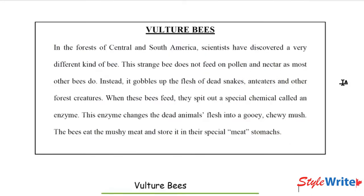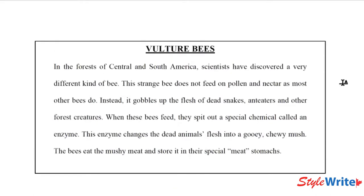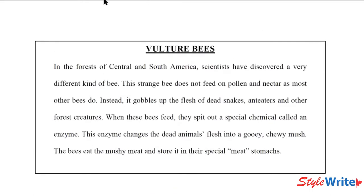Our next step is to take a highlighter and highlight some key words. I'm going to give you a couple of rules about highlighting. You can only pick three words per sentence to help you remember what the sentence is about — three words maximum.